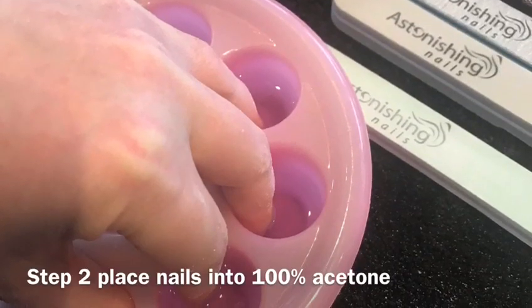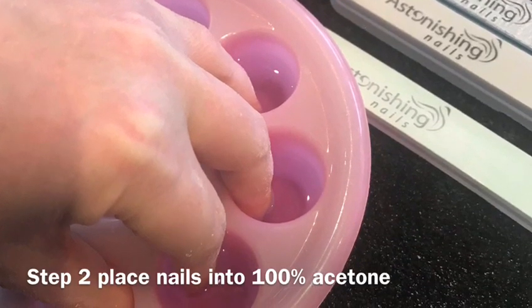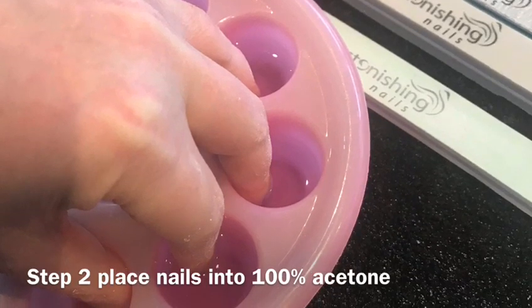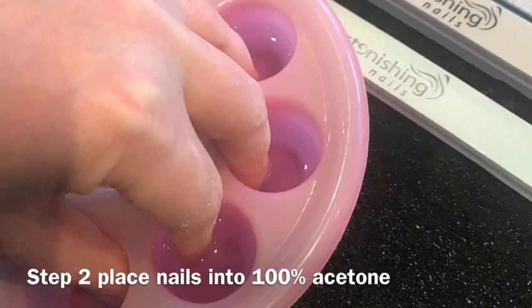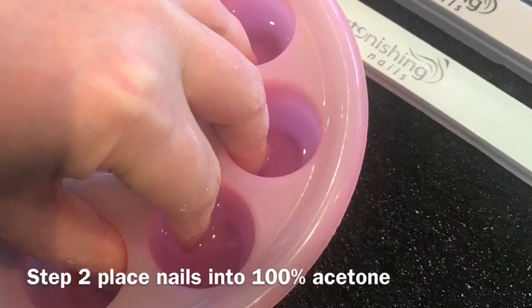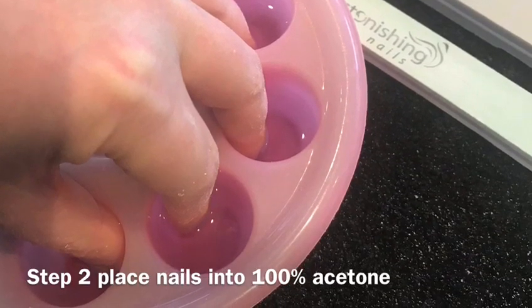Step two: place your fingers inside the acetone using the soaking trays or a ceramic bowl. After 10 minutes, the first layer of product will start to melt away. Remove one finger at a time, scrape away any product, then place the fingers back into the acetone. It may help if you do one hand at a time — it might be just a little bit easier.